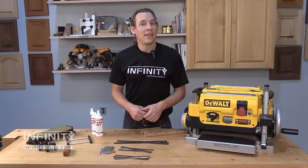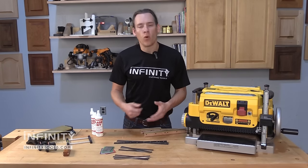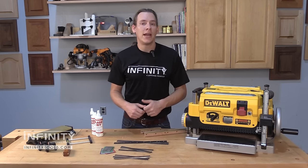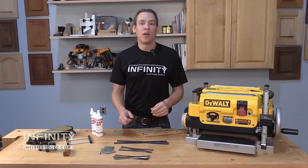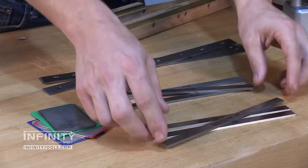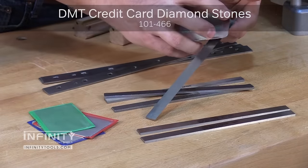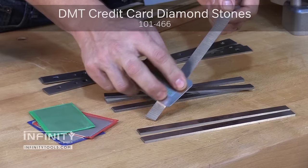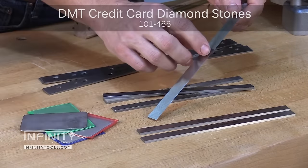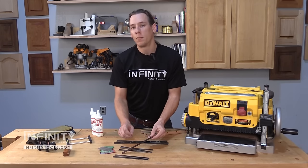Another common question we get asked is should I do any maintenance to my new knives before I install them in my machine? The short answer is no — the knives should be ready to go right out of the box. But if you wanted to do just a little bit of work to get the absolute sharpest edge out of your knives, you can take one of those knives and a diamond credit card stone and simply wipe the flat of that knife. This will remove any potential burr on the cutting edge and get those knives super sharp for your machine.